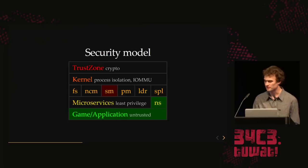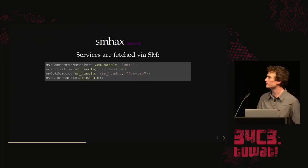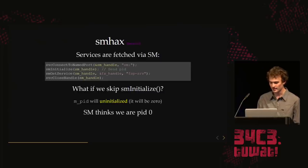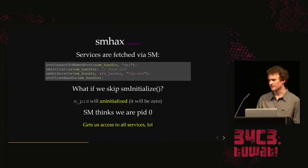Now we look at SM, the service manager — the one that enforces the whitelist of which services you're allowed to access. The way it works: you give it a string and it returns a handle to that service. You send it your PID so it knows which whitelist to enforce. But what if we just don't call the initialize function? We never give it our PID. It turns out the variable that's supposed to store the PID is uninitialized — it will just be zero. So SM thinks we're a process with PID zero.